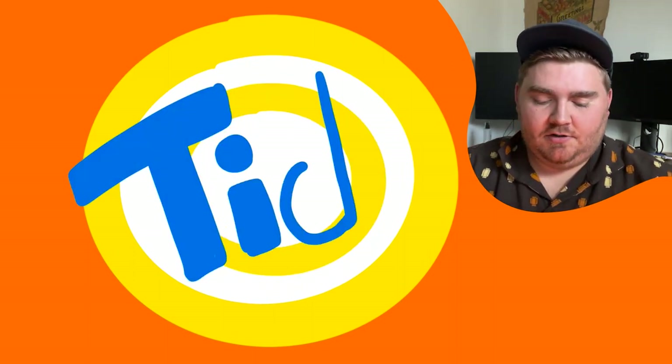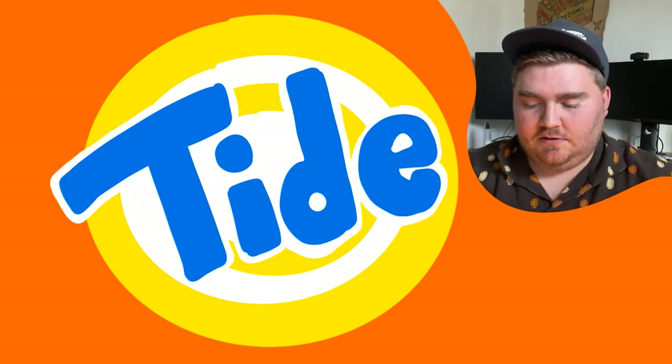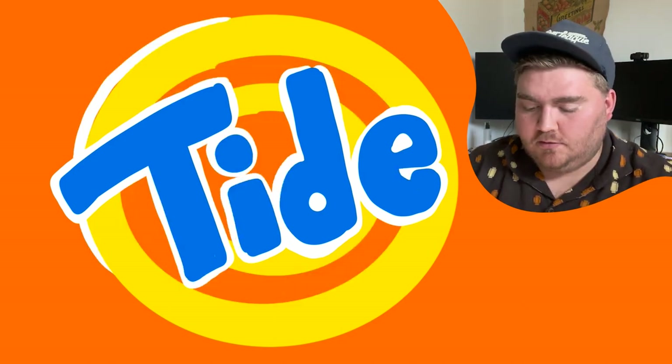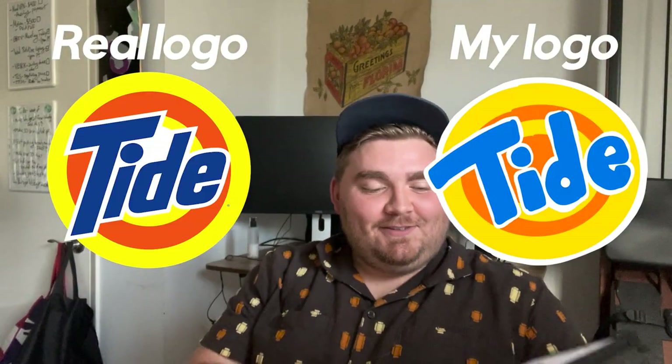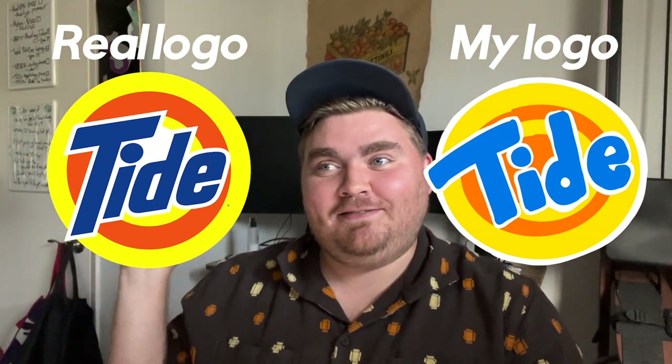Tide. Orange box, let's start there. Yellow and blue and white — it's like a target, like alternating yellow and blue circles or yellow and white circles. And then Tide is — I'm just going to play around a little bit. That's exactly right! Well, there's one extra circle I added. That one is a win.